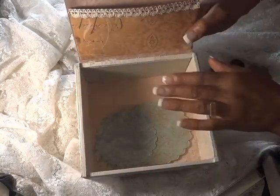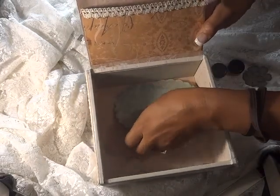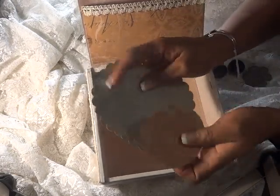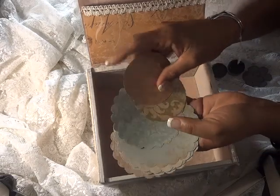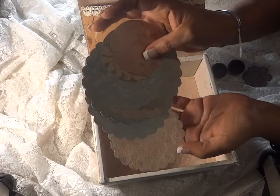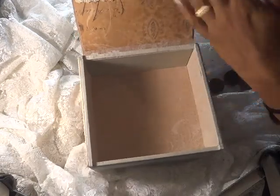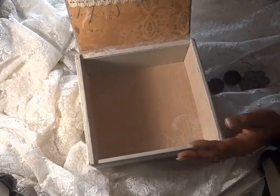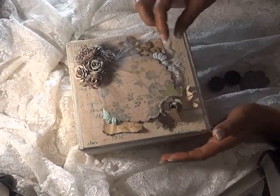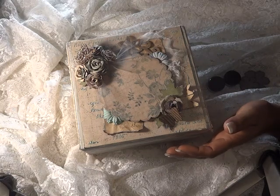In the inside, very simple — I created a pocket with this crochet lace. I made some photo mats from the circle die and also the scallop die. What I like is that you can use whatever size you like. I left them so you can either journal on them or place some photos, and then just tuck them into that pocket. The inside is covered using the same paper. I love doing these cigar boxes.